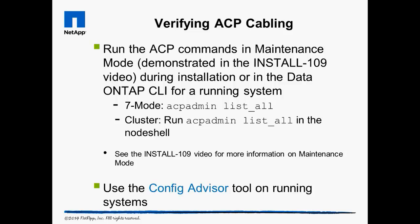To verify ACP cabling, after the system is configured, you can use the ACP admin list-all command in seven mode or cluster Data ONTAP. Unlike with shelves, if you find a cabling error, you can fix it while the system is running. We also encourage you to verify ACP with the freely available Config Advisor tool you can download from the support website. Since ACP is a daisy chain, it only takes a single disconnect or failure to take it offline, so check it on a regular basis as part of your preventive maintenance routine.